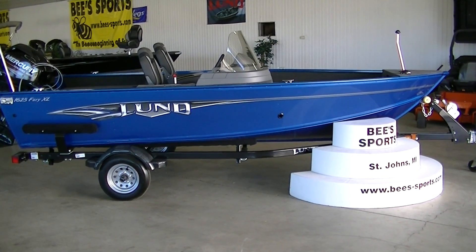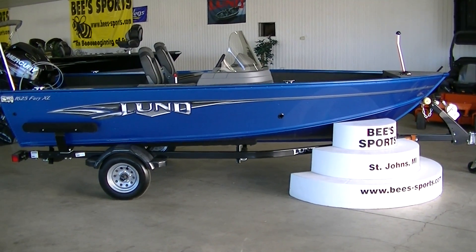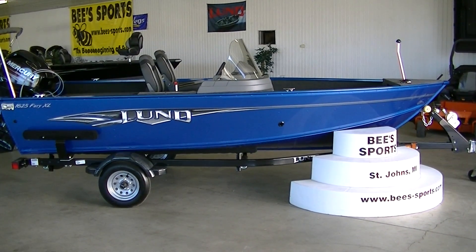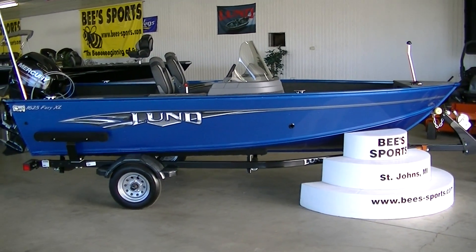This is B-Sports, the best in the Midwest. Today we're looking at a brand new 2015 Lund 1625 Fury XL side console. This is equipped with a Shorelander trailer and a 40 horsepower Mercury 4-stroke.